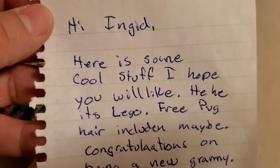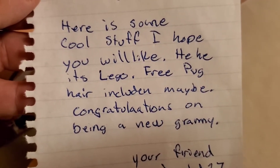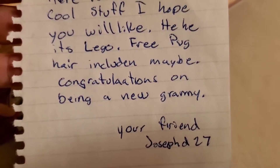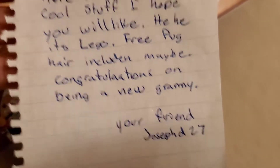Hi Ingrid, here is some cool stuff I hope you will like. Hee hee, it's Lego. Free. Pug hair included, maybe. Congratulations on being a new Grammy. Your friend, Joseph D27.